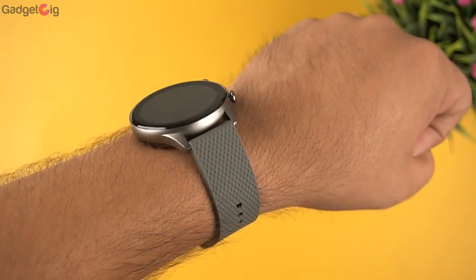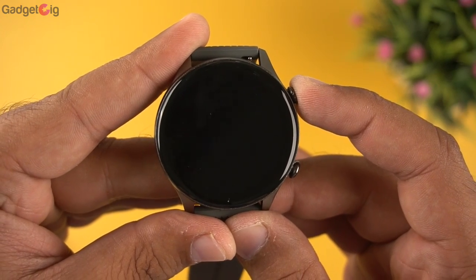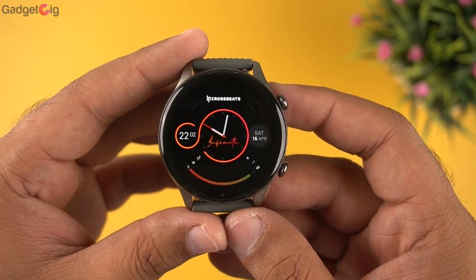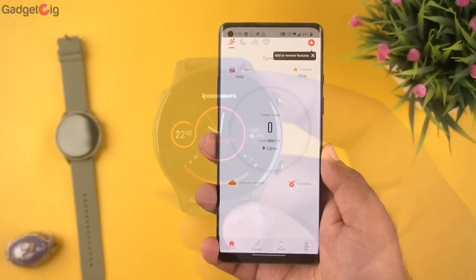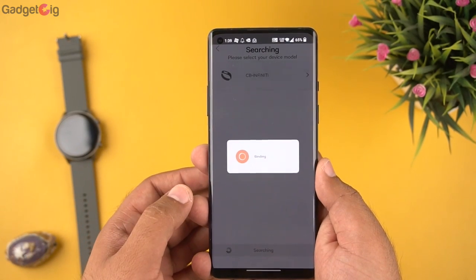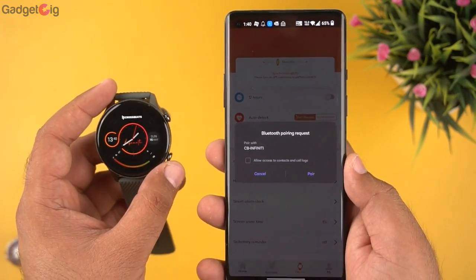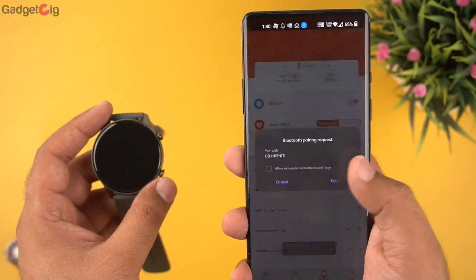Overall the design and build quality feel premium, and this watch looks pretty good on the wrist and is quite comfortable. Now let's turn it on and pair it with our phone. The watch is on and you can use it straight away, but we'll connect it to the phone to explore all features. Pairing is done through the app by going to the add device section and selecting CB Infinity. To enable Bluetooth calling you also need to pair the phone with the device ID Infinity Audio.